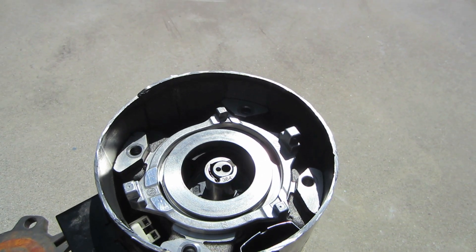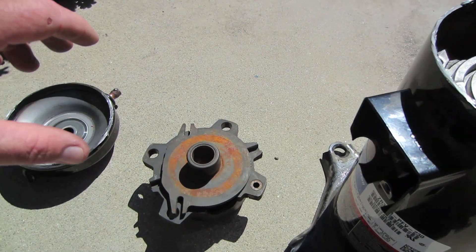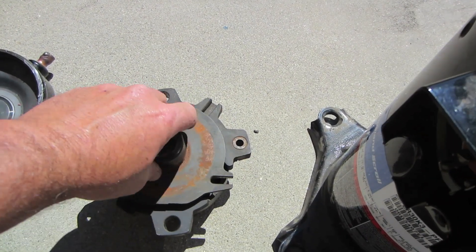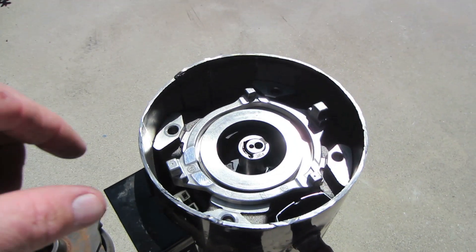Then you've got the Oldham ring. The Oldham ring turns a rotating motion into an orbiting motion. It's sandwiched in between the scrolls. If there wasn't the Oldham ring, they would lock up on each other instantly. It keeps the bottom scroll and the top scroll in the correct position relative to each other.